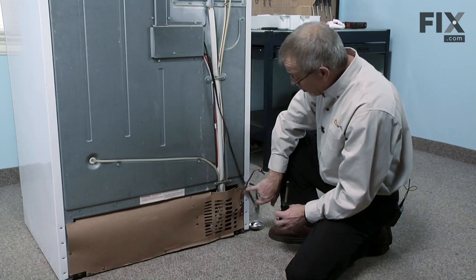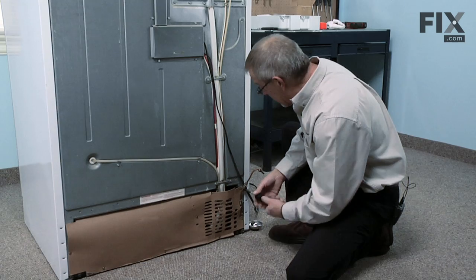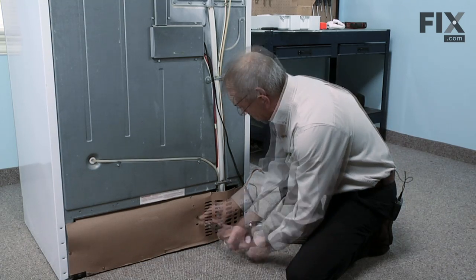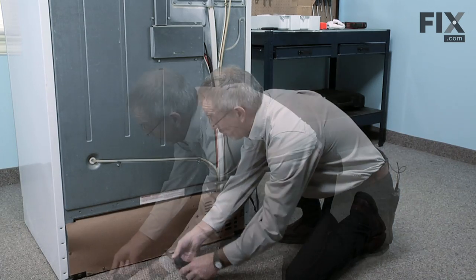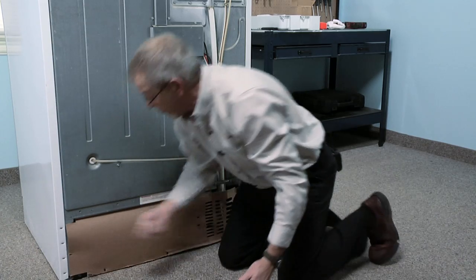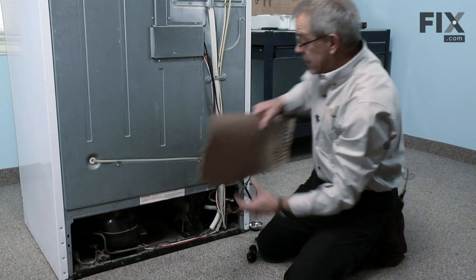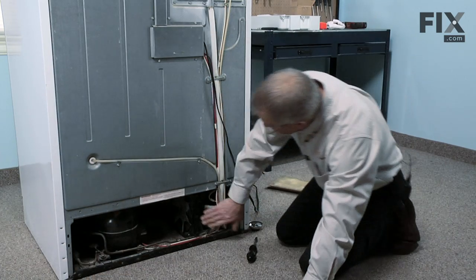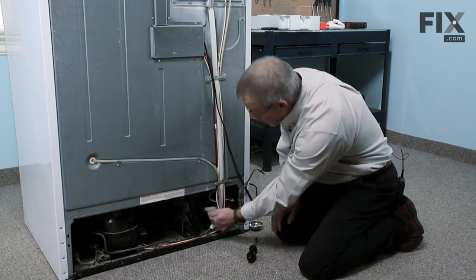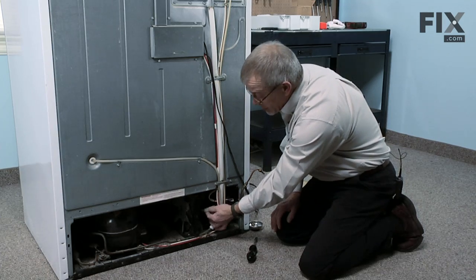We'll next need to remove seven quarter inch hex head screws that hold the cover in place. Now remove the cover and set it aside. The condenser fan motor is located right here. There's a two wire harness on this particular model, but check your installation instructions that came with the part for the version that you might have.